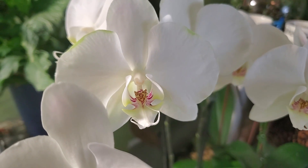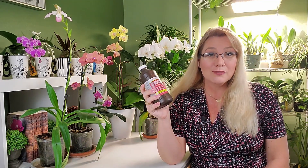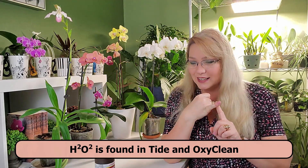Even though hydrogen peroxide comes into contact with bacteria on the roots, it does not kill them — it just gives them a tickle and brings them to the surface. But most orchid roots already are on the surface because they're on the outside. Also, hydrogen peroxide breaks down when exposed to light, because the bond is very weak — even light will break it. That's why it's sold in non-transparent bottles.